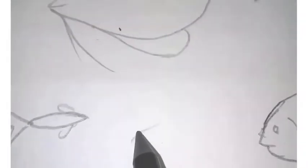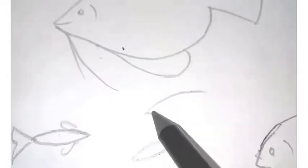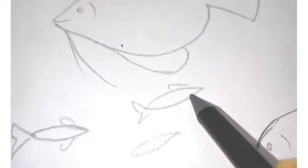After marking, always remember to allow it to dry for at least 10 to 20 seconds, and then erase the pencil lines. If you drew with a better black marker or sketch pen and erase immediately, it will smudge.